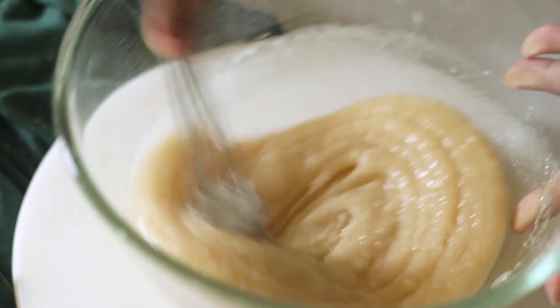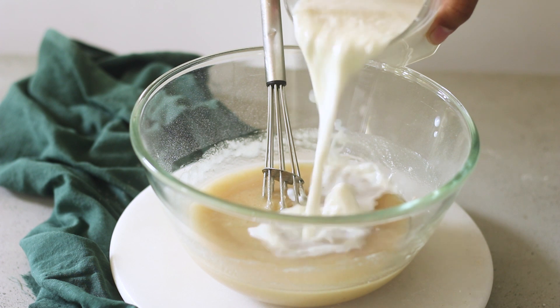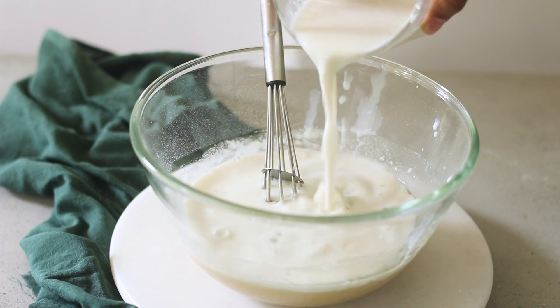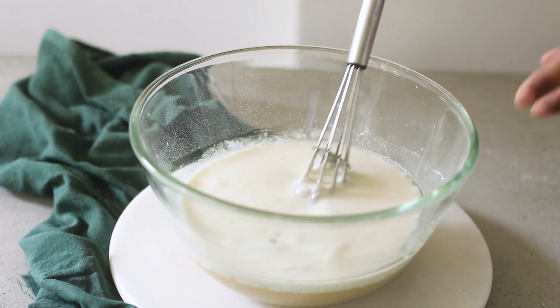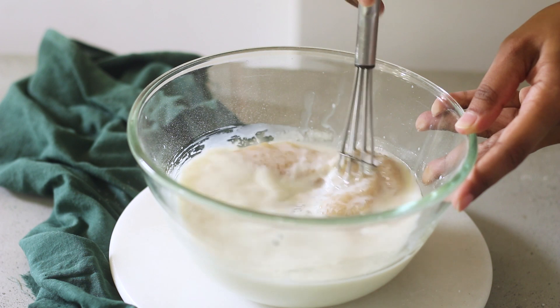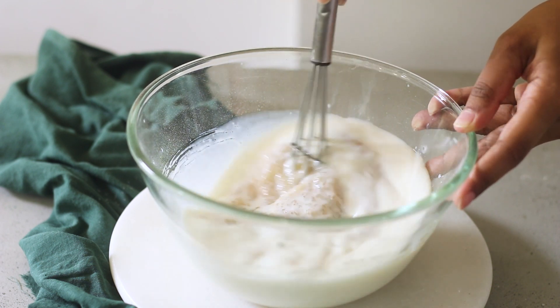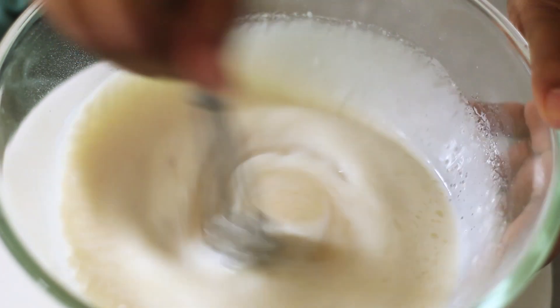Now we'll add some milk — I'm using full-fat milk in this recipe. I'll just whisk it really slowly until it just starts to mix well with the rest of the ingredients, and then I'll whisk it rigorously. What you're looking for is for the milk to be mixed really well with the rest of the wet ingredients, and this is what it should look like.